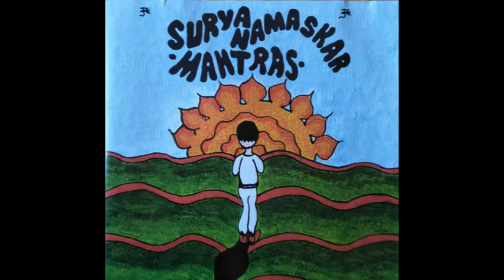Right side of the waist, right hip, thigh, knee, calf, ankle, heel of the right foot, sole, top of the foot, right big toe, second, third, fourth, fifth toe. Be aware of the whole right foot, the whole right leg, the whole right arm, the whole right side of the body.